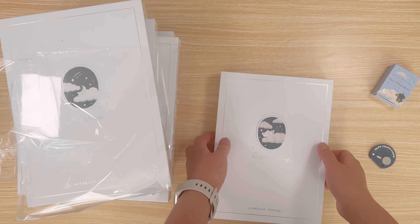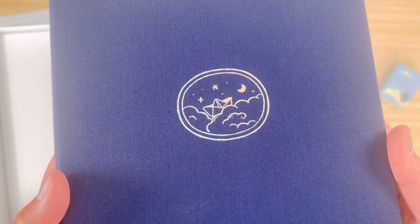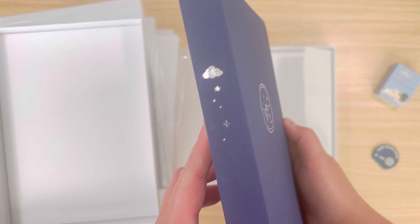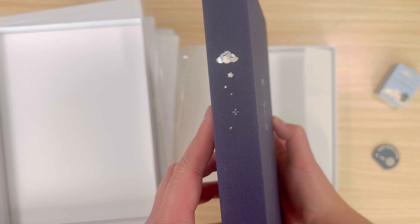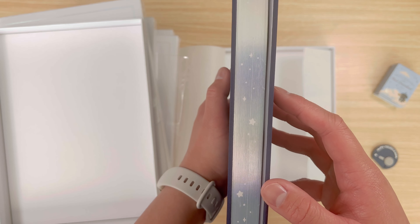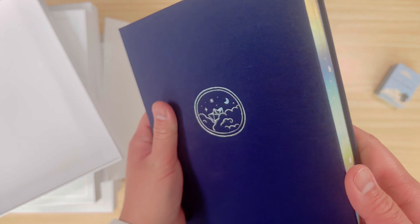All three Cloud Dreamland designs have a cloud design on the spine. This first notebook in the Cloud Dreamland collection is called Dream Sailing. It's a dark navy linen with holographic foiling on the cover and edges. The design on the front cover is a paper sailboat sailing through the clouds. The edges have a star design and it comes with a paper sailboat paperclip.